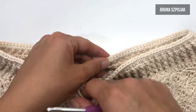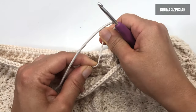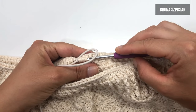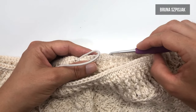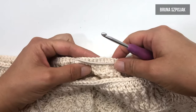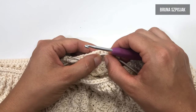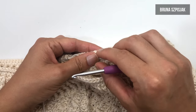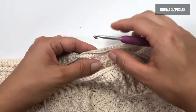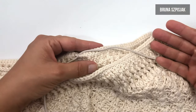O elástico roliço é opcional e, ao meu ver, é muito mais prático. Agora, você vai fazer o seguinte: observe que eu já fiz um nozinho bem firme e eu vou pegar uma agulha de espessura menor, vou passar por entre os pontos baixos do lado avesso e vou puxar o elástico roliço para esconder do lado avesso. A dica que eu dou é: esconda o máximo possível, medindo aí aproximadamente sete a dez centímetros. E então você vem com a cola adesivo instantâneo da Círculo e vai dar um pinguinho aonde você vai cortar o elástico. É importante que esse elástico roliço esteja por entre os pontinhos baixos para que você possa fazer um acabamento perfeito.